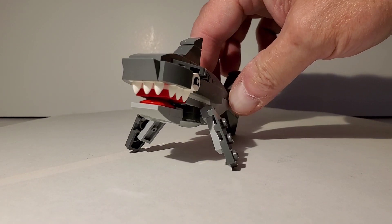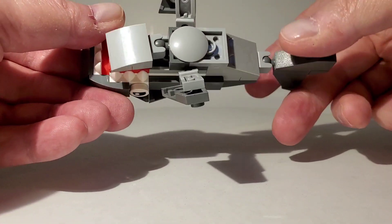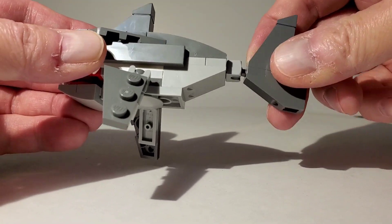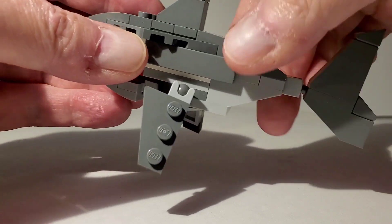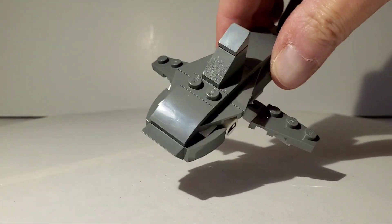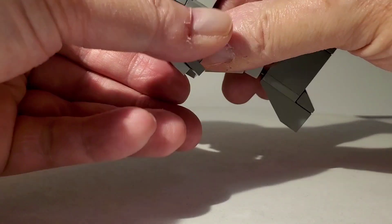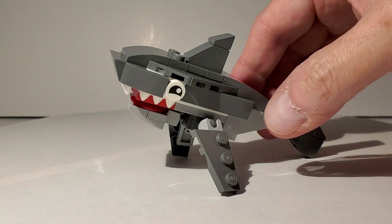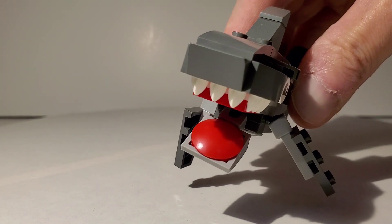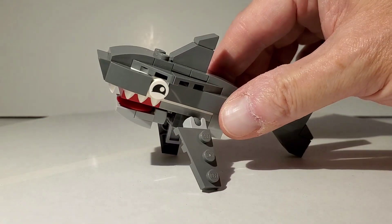Last but certainly not least, we have this really cool brick-built shark. This thing works really well as a brick-built shark and it's really fun to build. It has great points of articulation — the tail can move back and forth and up and down, the little fins can go up, down, or swept back, and it has this cool mouth that opens to reveal vicious teeth. I like the way his eyes look too — this part is really neat.